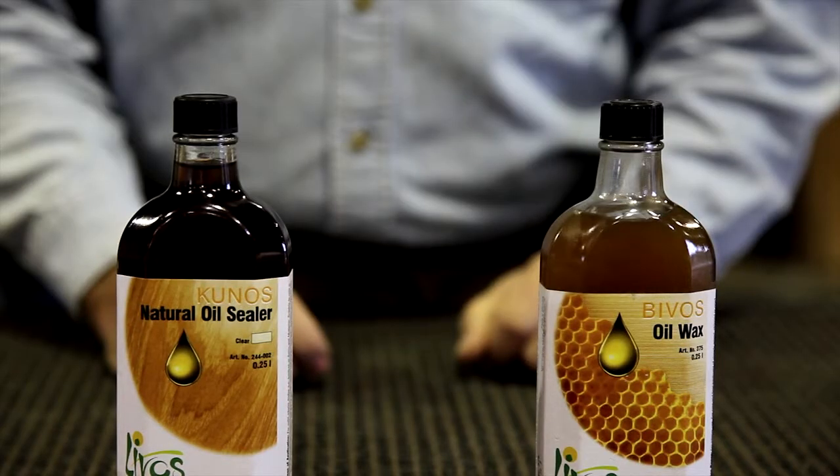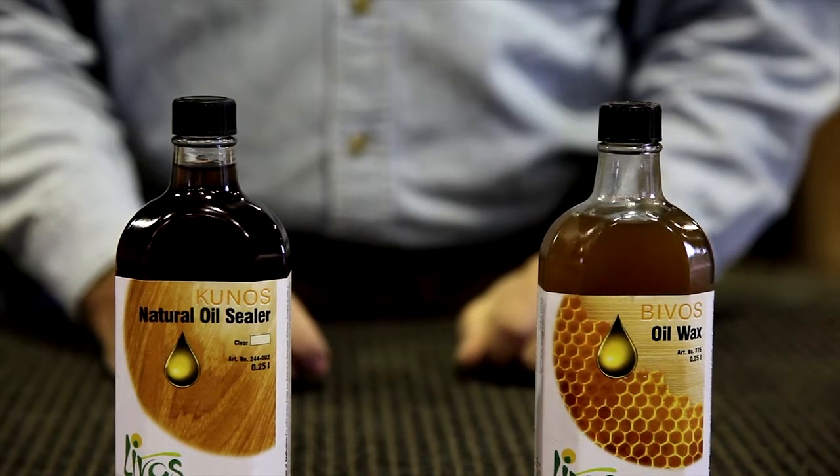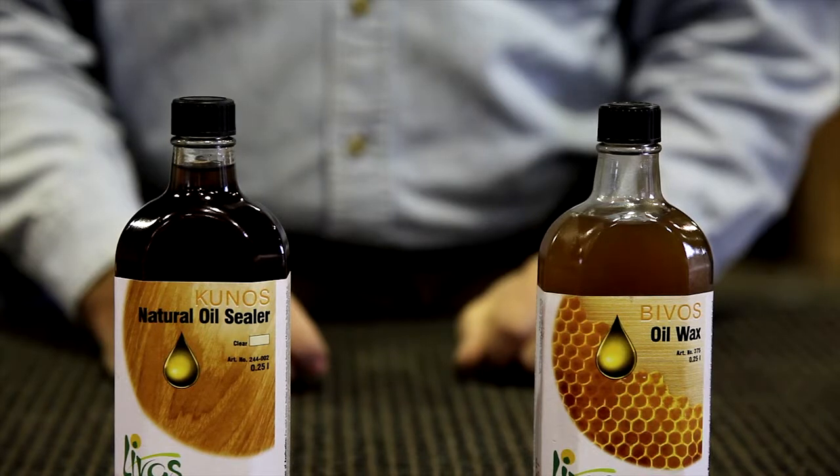G'day, Evan here from Dunstone Design and the House of Dunstone. I want to talk to you a little bit about linseed oil finishes. We recommend Kunos for your raw timber finishing and Bivos for maintaining an oil finish.